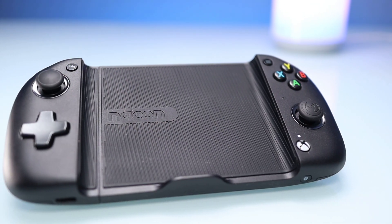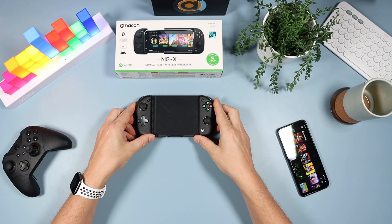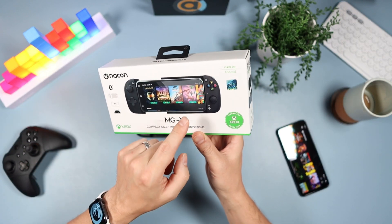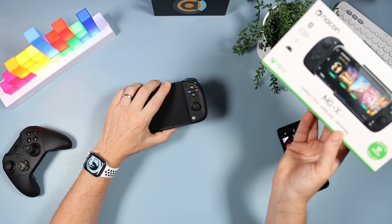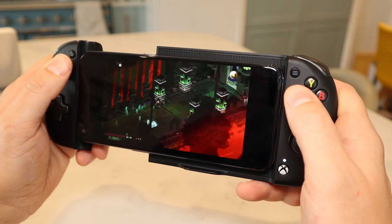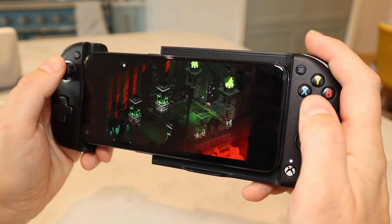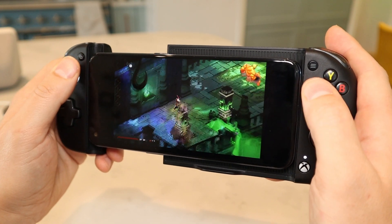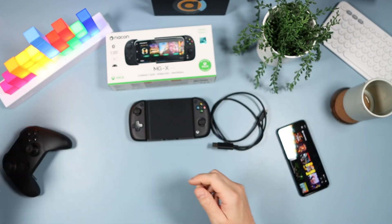So recent release — depending on where you're watching this video, this has been released this week, and it's from Nacon and it's the MGX. Very quickly on the unboxing: on the front, a picture of it and all about it. Plays on Android — it won't work with the iPhone — and it's designed for the Xbox, which is for obvious reasons but we'll talk about that in a bit. Inside, with all the packaging, you get a few things including loads of paperwork.